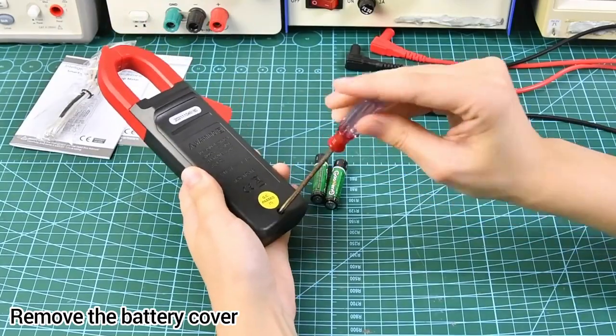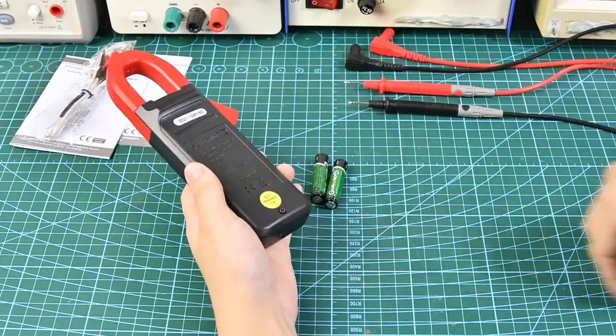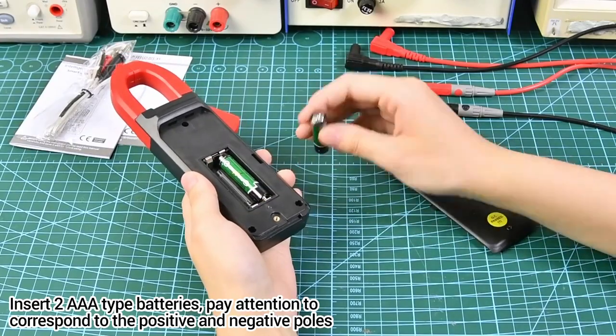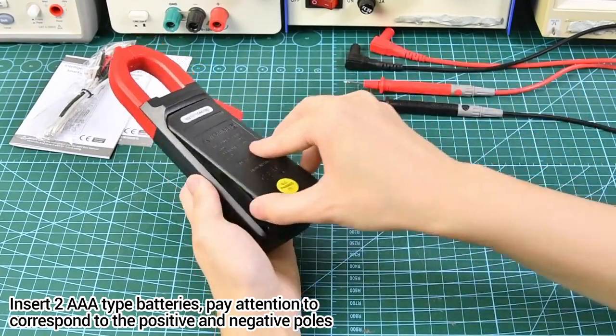Remove the battery cover and insert two AA type batteries. Pay attention to the correct positive and negative poles.